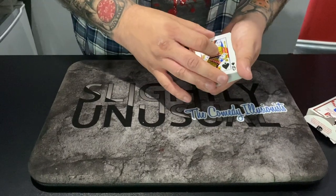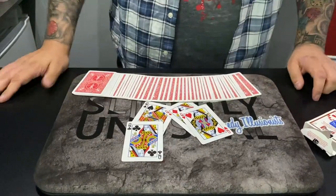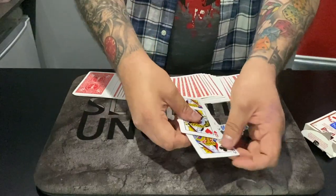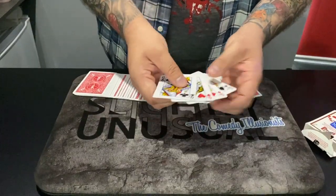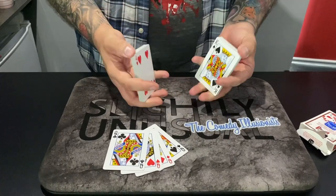The queen of spades is one queen, but if I just do that, that gets the other four queens. Now that's not the Stephen Minch trick — that's just me finding the four queens. That was something that I put on my DVD Parlor years ago. But now we're going into the Stephen Minch trick.